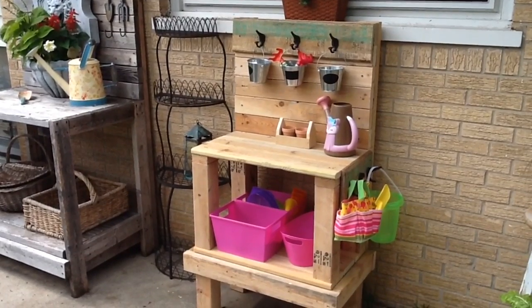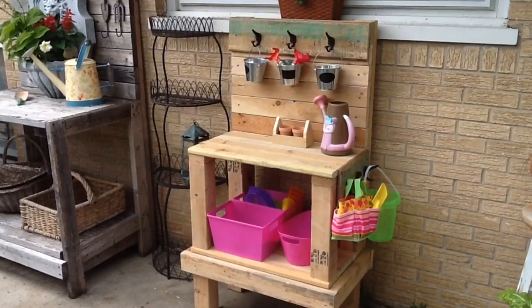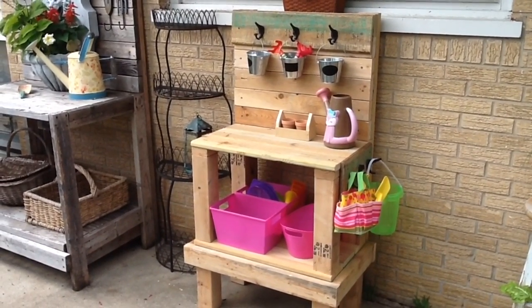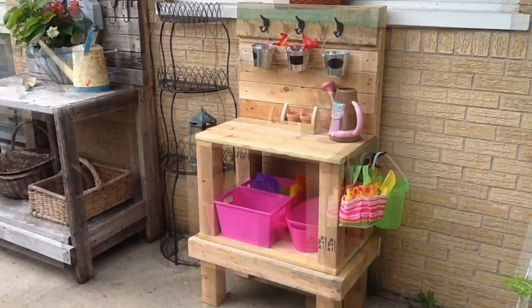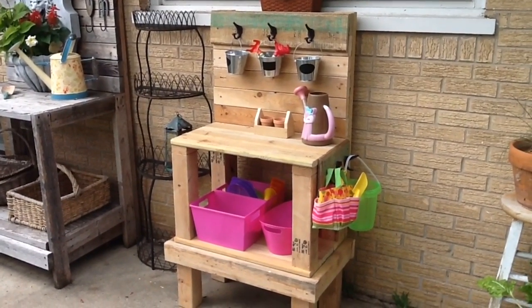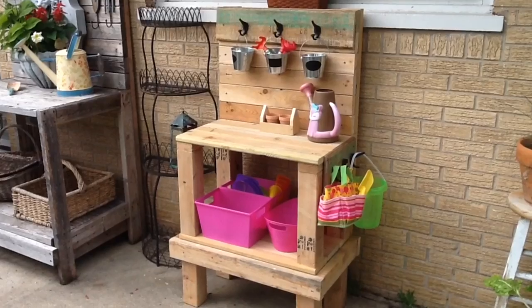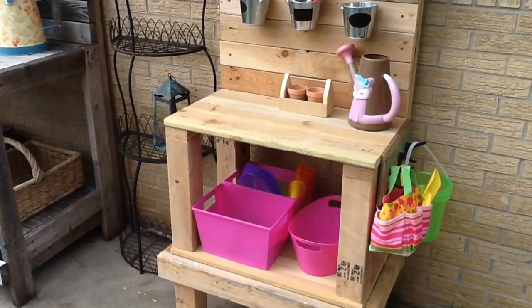The only thing I had to pay for were the little tools my daughter needed to play with — the sand toys and the buckets down below. We found some wood outside. We do roadside finds, and someone had been working on a project and evidently had wood left over and tossed it. So one day after dropping my daughter off at school, I found the wood and picked it up. My husband and I were trying to figure out something to create, and when I saw the pin I said this would be perfect.